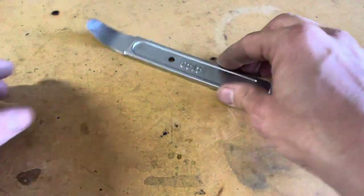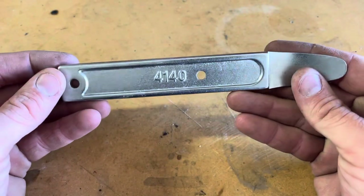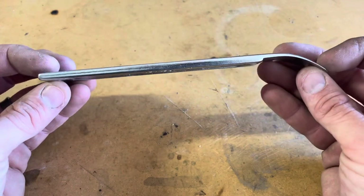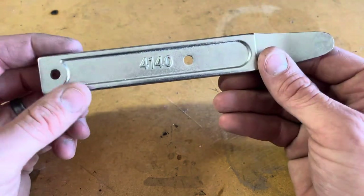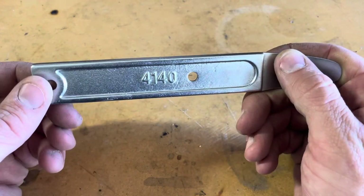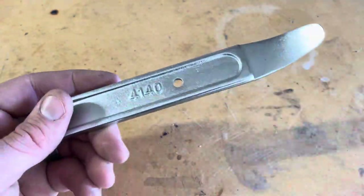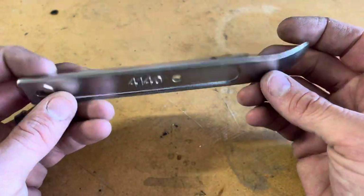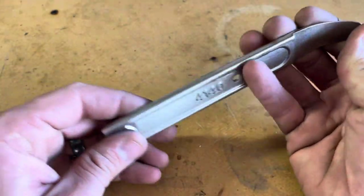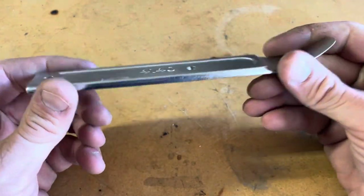My good buddy Adam told me about this tool about four years ago, and it is an absolute game changer. This is widely known in the aviation industry — my best friend's dad was an aviation mechanic, and when my best friend showed him a picture of one of these, he said, 'Oh yeah, I use one every day.' I think they're called skin tools, or sheet metal skin tools or pry tools — there are a couple different names they go by.